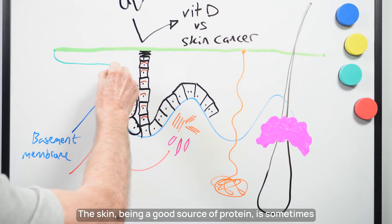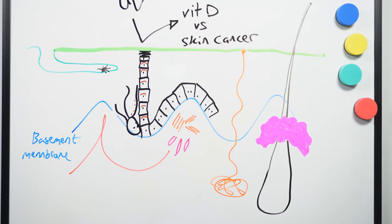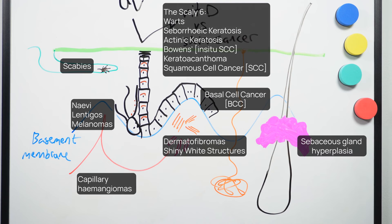The skin, being a good source of protein, is sometimes infested with scabies mite, with dermoscopy being an excellent way to identify them in their burrows. Let me add to this summary diagram the most common skin lesions you will see in primary care — my other videos cover all of these and their dermoscopy in more detail.